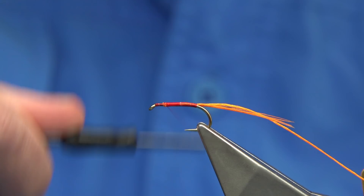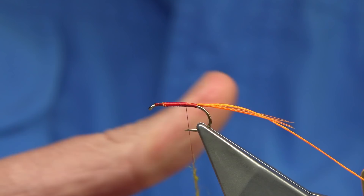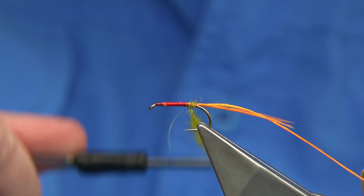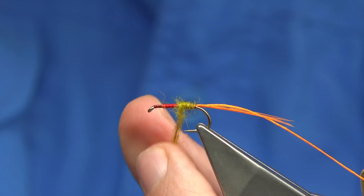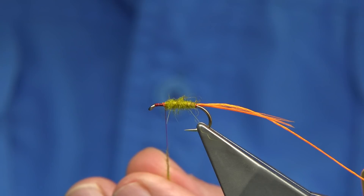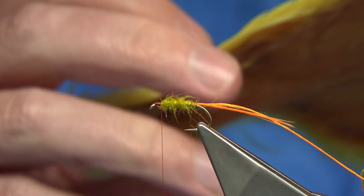I'm just going to tidy the area up and take my thread up to give a nice base of thread when we come back down. Just before we get to the tail, I'm going to tie in some dubbing — this is a light olive seals fur. I want the red thread to show through at the back a wee bit, so just lightly take my thread in. Stretch out the dubbing — when it's wet is when you want to see it. That's quite light at the back, and then we work our way up.